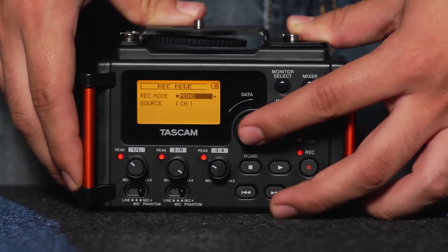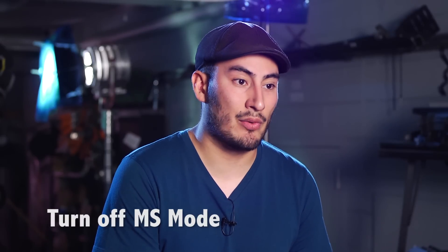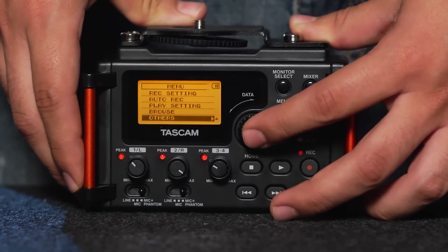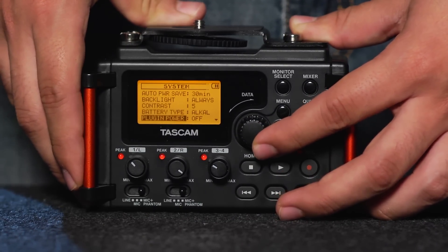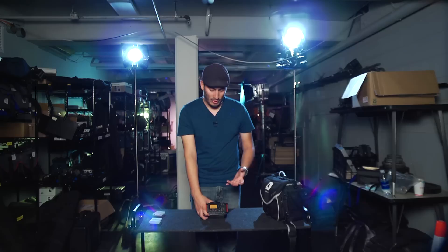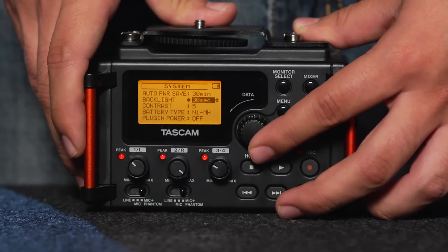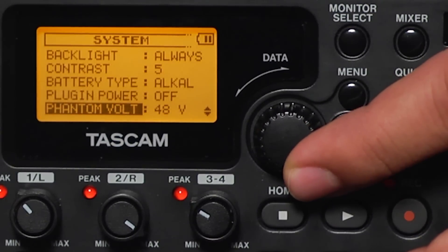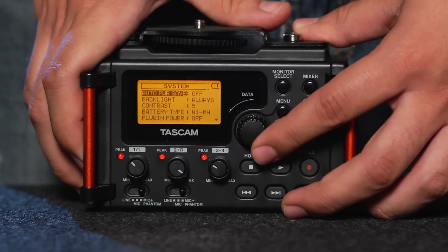For the most part, you will be using this in stereo mode with one or two channels. Make sure that MS mode is turned off. In our menu, if you go down to Others and click System, we can adjust our phantom power voltage — make sure that is set to 48 volts, as most of the mics you'll be using will require a 48-volt signal in order to operate. Here you can also change your backlight duration as well as the battery type. Since we are using rechargeable batteries, we want to make sure that we change them to NIMH.